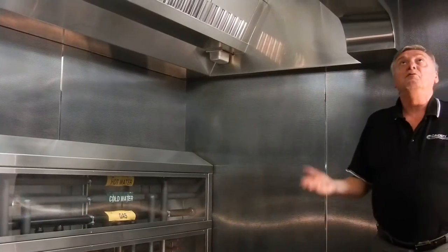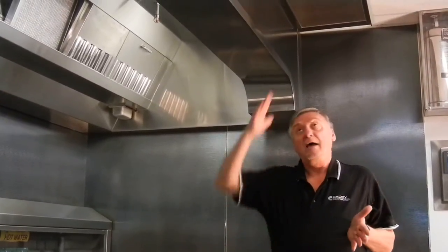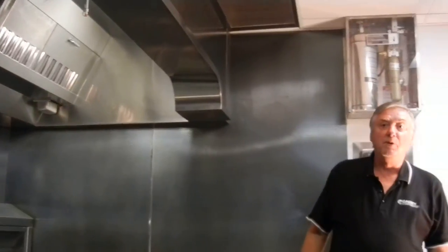If I stand directly under the grill, I can feel that air and the temperature of it. I don't feel any drafts, but I feel the temperature. If I take one step over, away from the edge of the grill, I feel the kitchen space temperature.